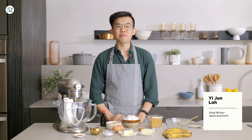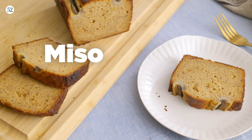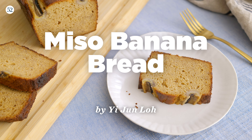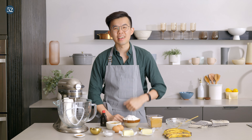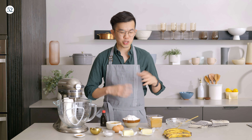I'm Jun and today I am not in Malaysia. I'm actually in the Food52 kitchen and I am going to show you how to make a miso banana bread. I've been really obsessed with miso lately and I've been putting it in a ton of different things — trying it in pasta, different pastries — and I'll show you this one which is one of my favourite miso recipes.